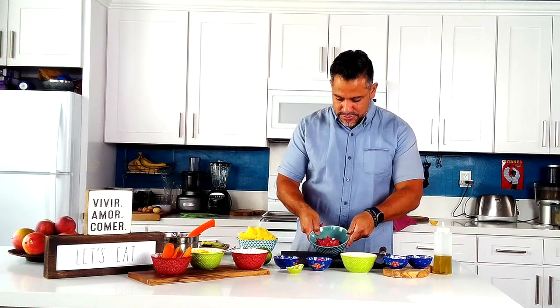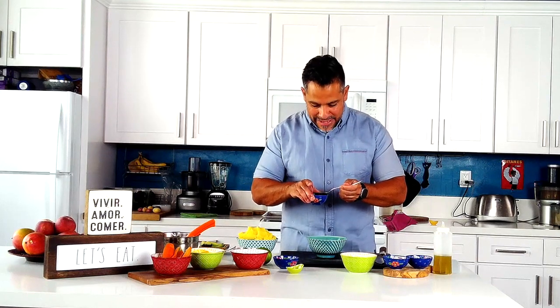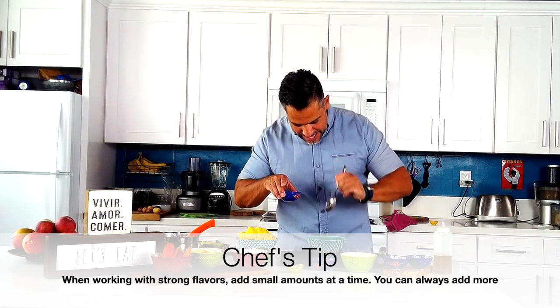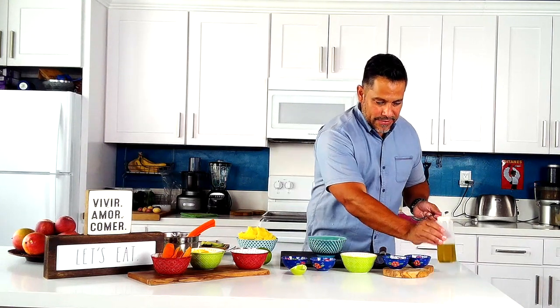Then we have soy sauce and sesame seed oil — they look so much alike, so smell them to tell which is which. We start with soy sauce for flavor and salt — add a tablespoon of that. Sesame seed oil, especially the toasted kind, is very powerful so don't go crazy with it — just a small amount. Then ginger paste — about a quarter teaspoon — another thing that gives you spice and flavor, so don't overdo it. The star of the dish is the tuna, so I'll wait on extra salt since the soy sauce is in.